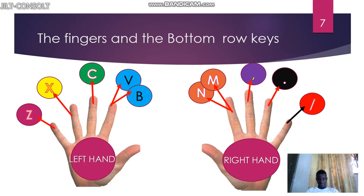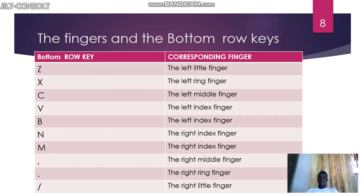Now let's revise the keys and their corresponding fingers. Z — we use the left little finger to press Z. X — we use the left ring finger. C — we use the left middle finger. V — we use the left index finger to press V on the keyboard. Then B — also the left index finger. M — we use the right index finger. Comma — that's the right middle finger to press comma.